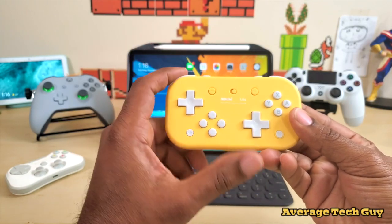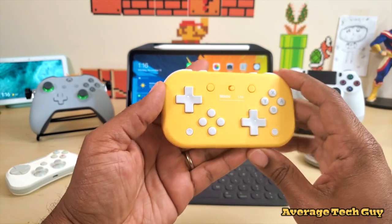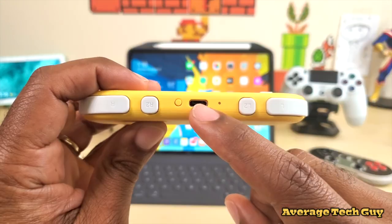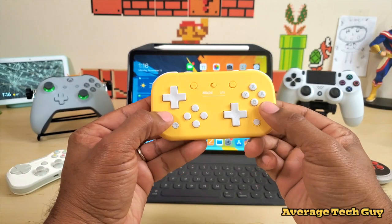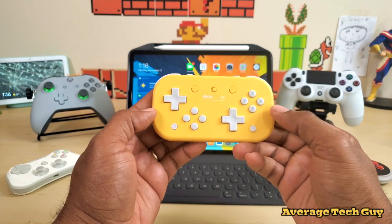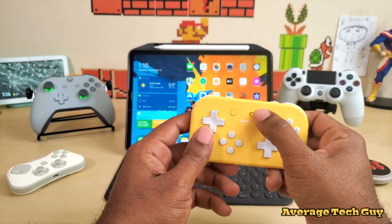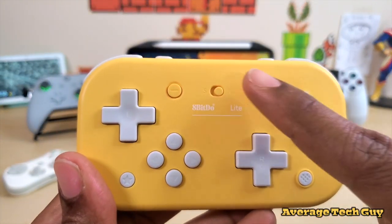This controller is made by the company 8BitDo — I'll drop a link below so you can check it out. It's a nice little controller, extremely slim, nice form factor, and it actually charges up through USB Type-C. You have a D-pad on the left, buttons on the right that also act as a D-pad, your X, Y, A, and B buttons, plus and minus which act as select and start, and a toggle in the middle.